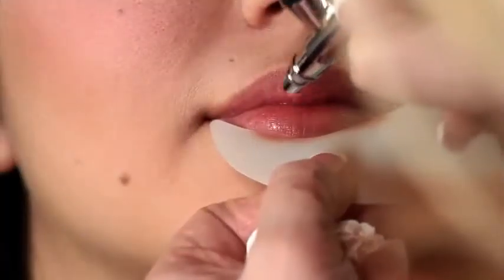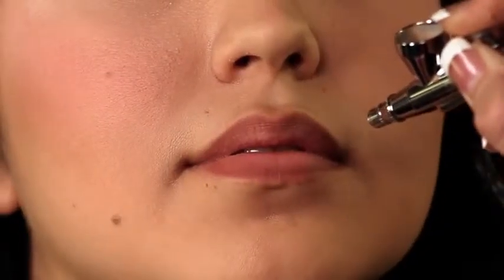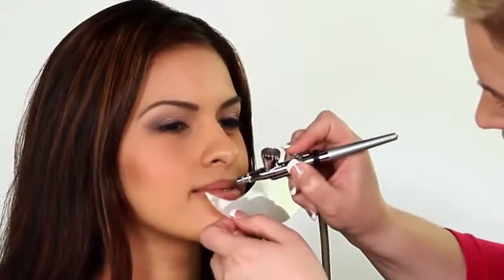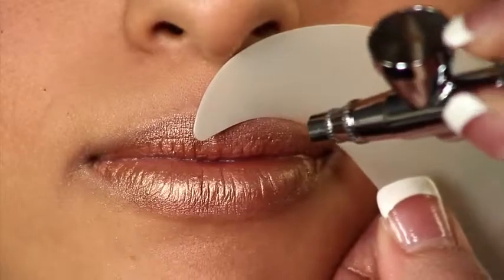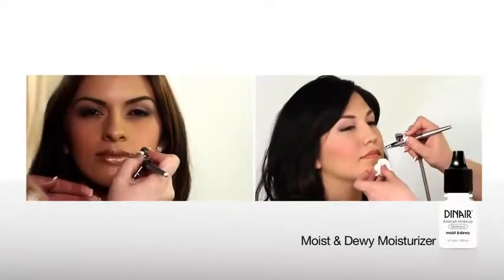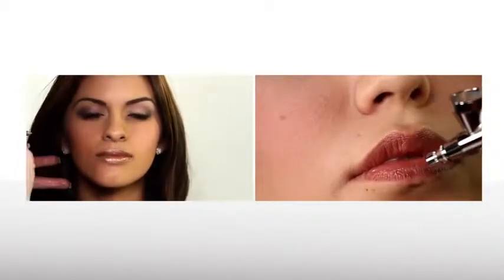For lips, use colors from the same shade range and blend them in just a little bit. Experienced airbrush artists can spray freehand, but using a stencil or the shadow shield to avoid over-spraying and to define lines is highly recommended. Add Dinair's moist and dewy moisturizer for a glossy finish — and you've got luscious lips.